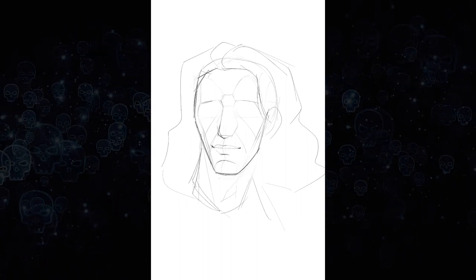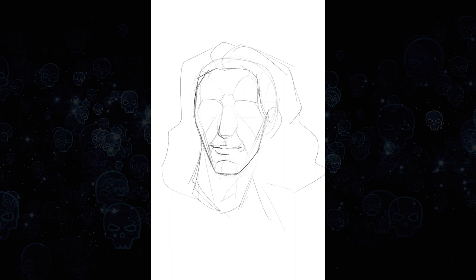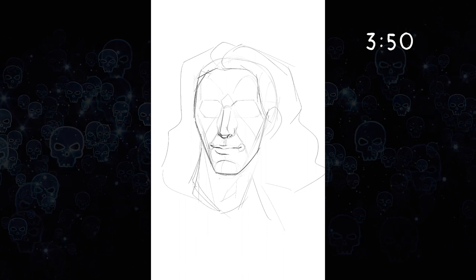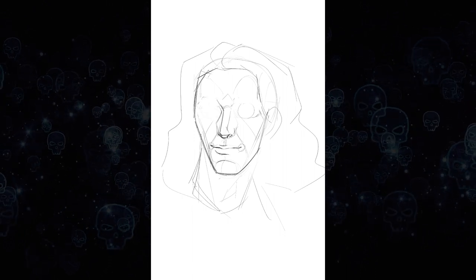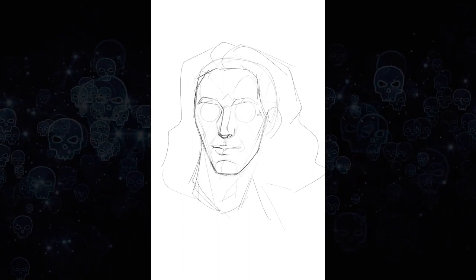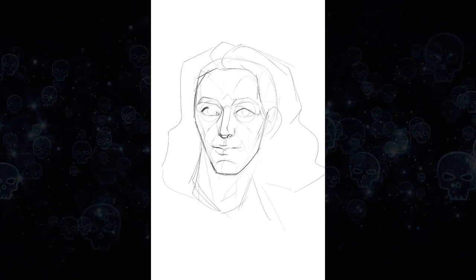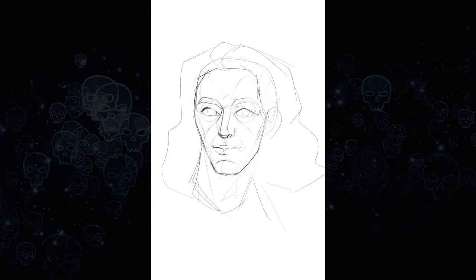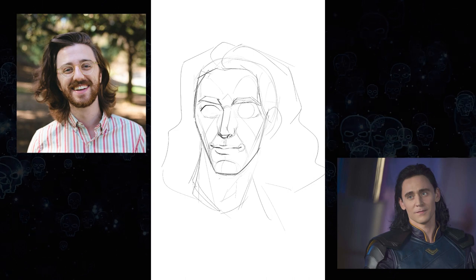If you don't enjoy watching somebody draw the same thing over and over again, you might not enjoy the sketching portion of this — I'll provide a timestamp in the corner so you can skip it. Records may show I'm pretty face blind, so I have a really hard time getting likeness because I have trouble absorbing and noticing people's unique facial features. A lot of the time my portraits kind of look like other people. This portrait spent a long time looking like Tom Hiddleston and then a lot like Brian David Gilbert.